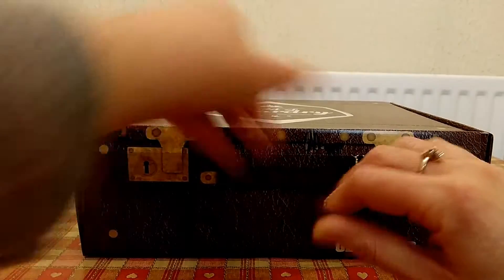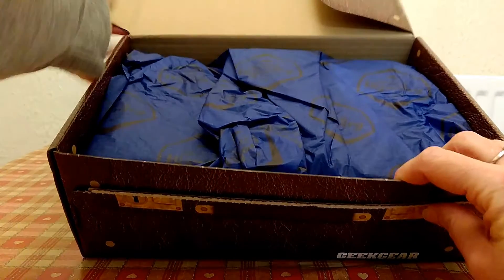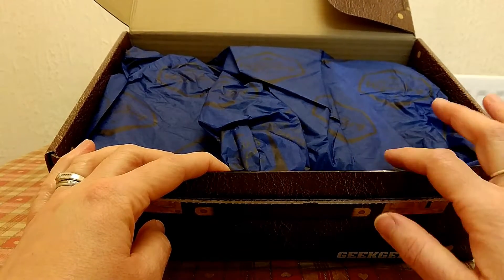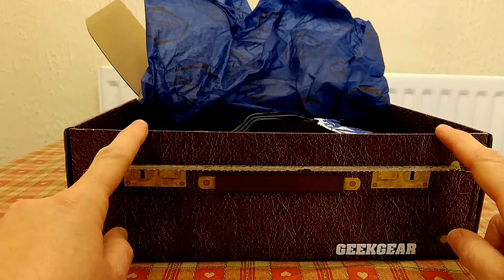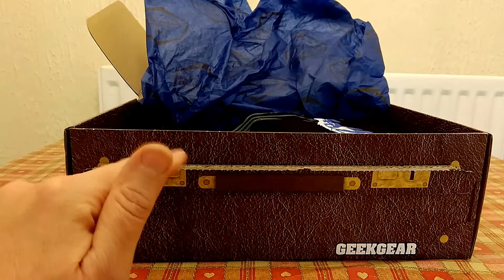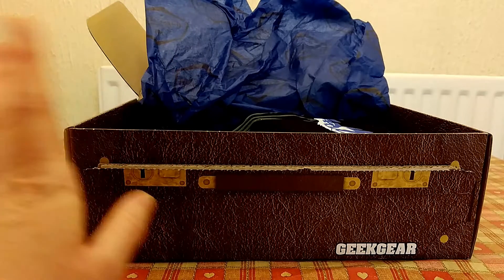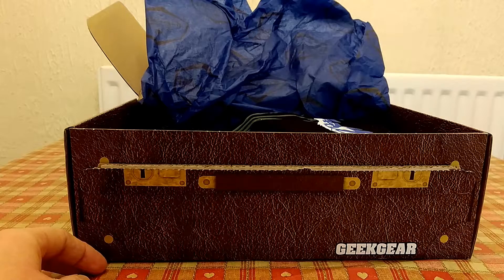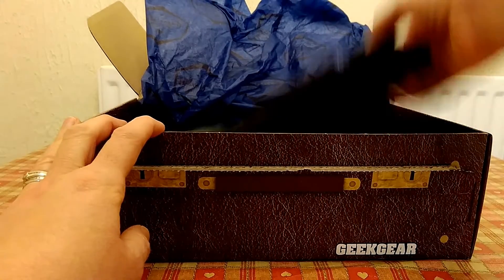Opening it up — inside we have the tissue paper for Ravenclaw, so any house-related items will be Ravenclaw. The hint for this month's box was something to do with Remus Lupin, and I think there was going to be another mystery wand in this box. I'm pretty excited — I love Remus Lupin, he's one of my favorite Harry Potter characters. He's just such a lovely guy, and you know, helping people out. I know he's a bit of a werewolf, but you know, aren't we all.